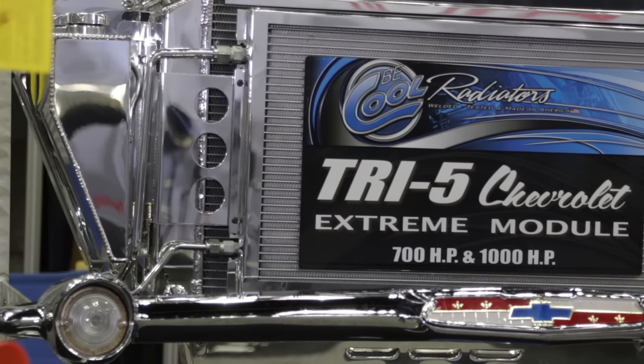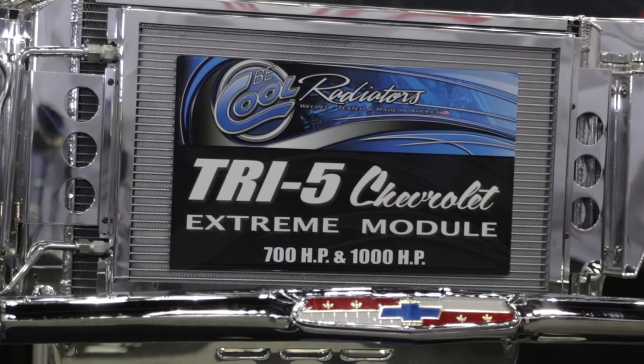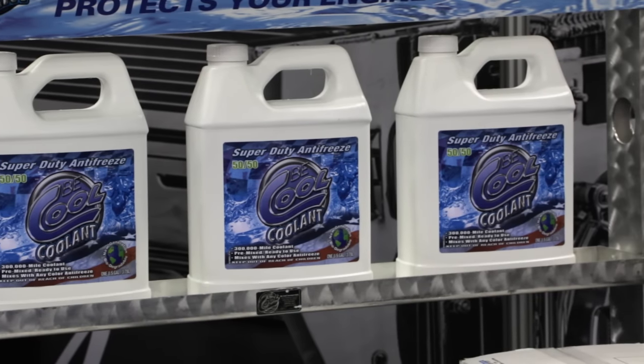That's awesome — I'll just take that home and fill it up with well water, right? No, we wouldn't like you to do that because we don't want you to destroy your nice investment. We recommend ours — it will double the Be Cool radiator warranty from one year to two years, and it's already pre-mixed with ionized water. Hopefully you never damage the cooling system, the water ports in the cylinder heads, or the intake manifold.